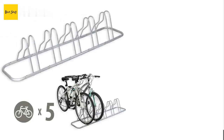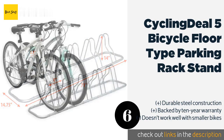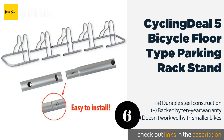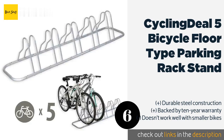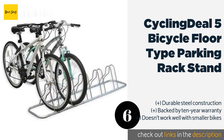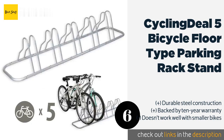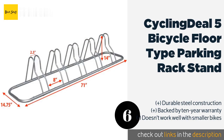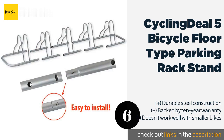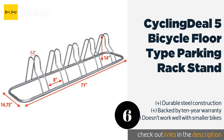Number six: the Cycling Deal five-bicycle floor-type parking rack stand. If you're not a big fan of wall or ceiling-mounted bike racks and have enough space in your garage or shed, you might want to consider a more traditional storage rack — especially if your family owns a lot of bikes. This bike rack functions just like a bike rack you might find in a park, supporting up to five bicycles, or it can be separated into five individual bike racks. The rack is made of solid steel and comes with a 10-year warranty. The biggest problem is that it doesn't support child-sized bikes very well — they fit but aren't very stable. Nevertheless, this bike rack is quite affordable, making it a good fit for anyone with the storage space to use it.